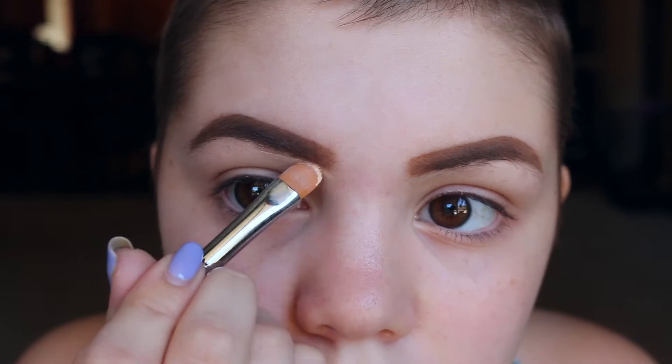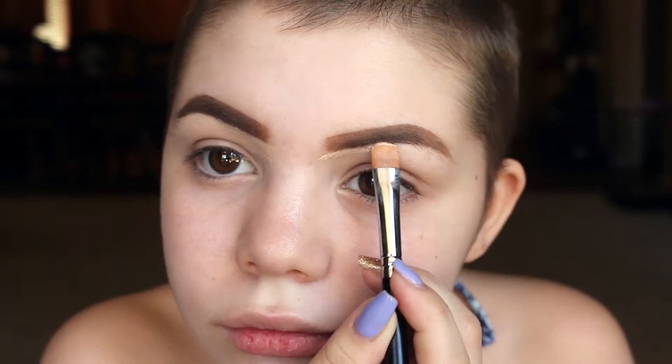So first I'm going to take this Pro Conceal and take a synthetic brush and put it all underneath my eyebrows. I'll have the exact products all written down in the description. Next I'm going to take the Urban Decay eyeshadow primer and put that all over my eyelids.